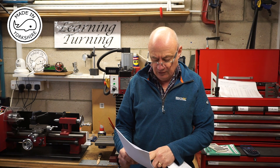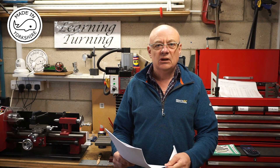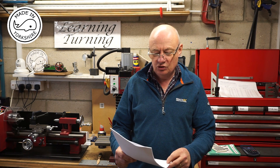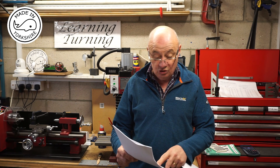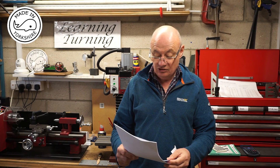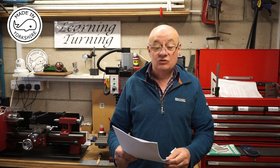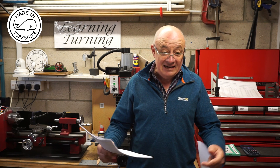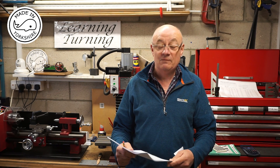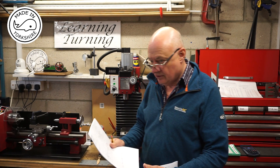I've also found on the Model Engineers forum a thread about some Rena engine drawings. But again I'm not too sure where those drawings are or whether anybody has had any success with those. If anybody has, I'd really be interested in their views. And indeed, any other hit and miss engines somebody might have made from barstock — hopefully that might be a project I'll get on with at some point.